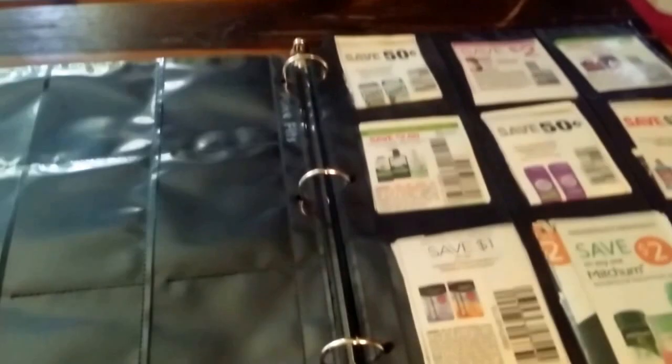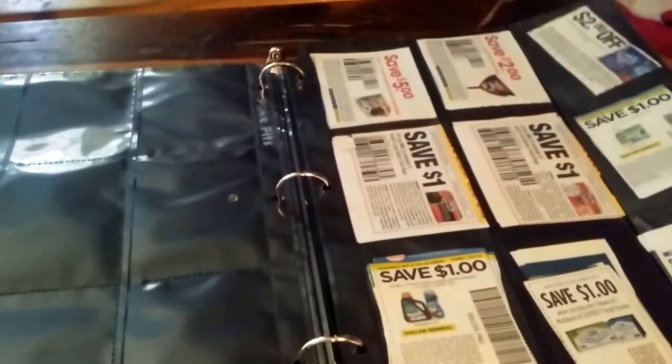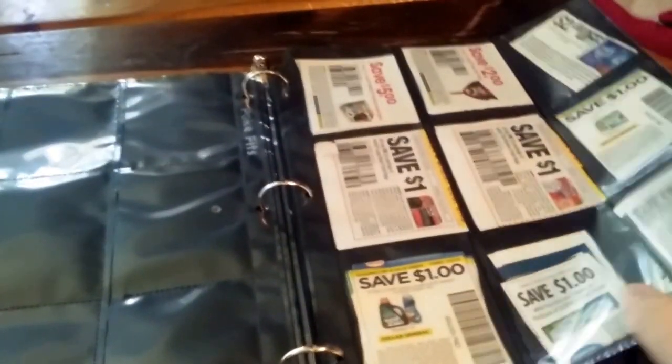This is the bathroom stuff. I don't have a lot of stuff in there right now. Here's some more health and beauty stuff. The first one was actually shampoo and body wash.